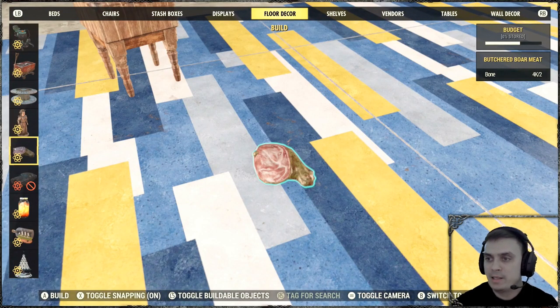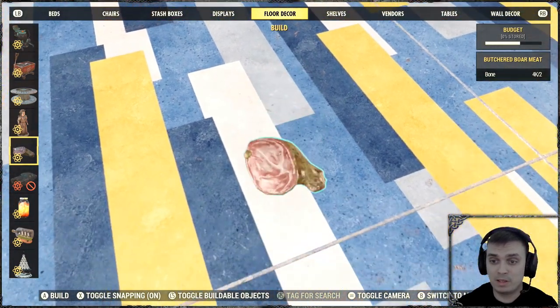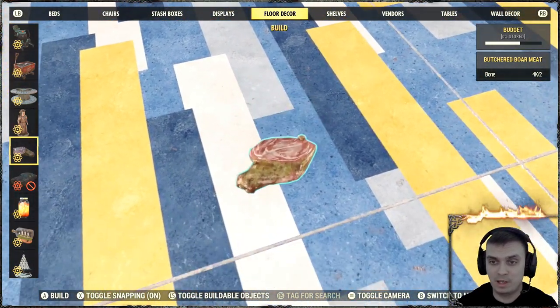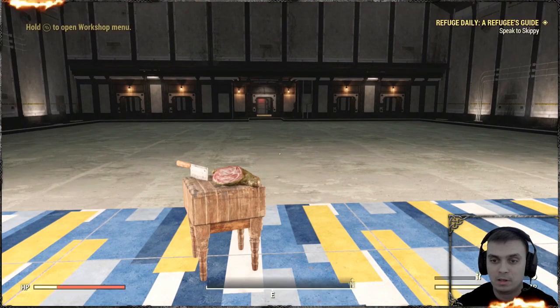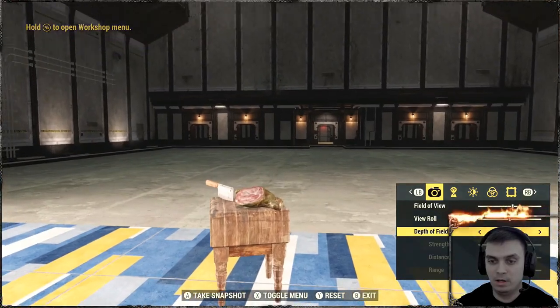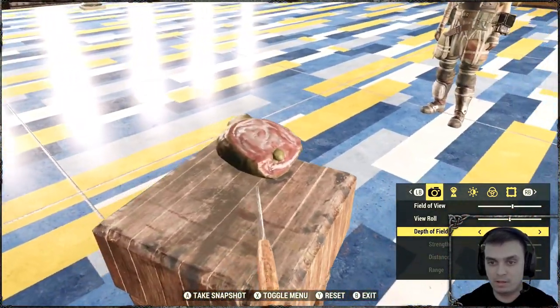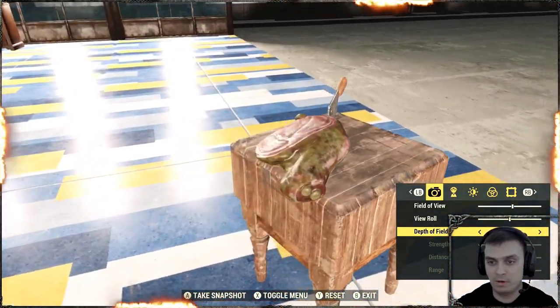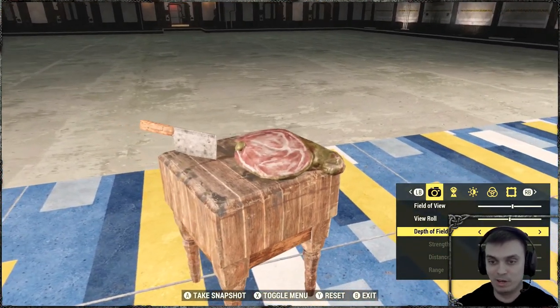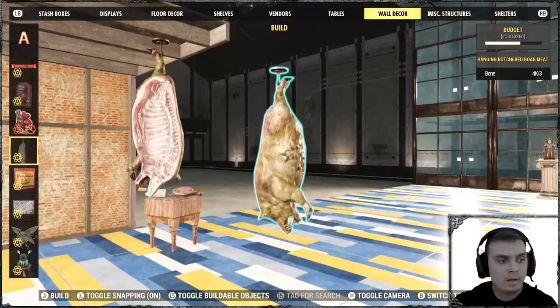The next item is called Butchered Boar Meat — apologies if I mispronounce that; I'm from Ukraine. It's another item found in the Floor Decor section. I've already built one, so let me go into photo mode to show you. You cannot interact with it — it's purely a decoration for your camp, useful for kitchen builds.